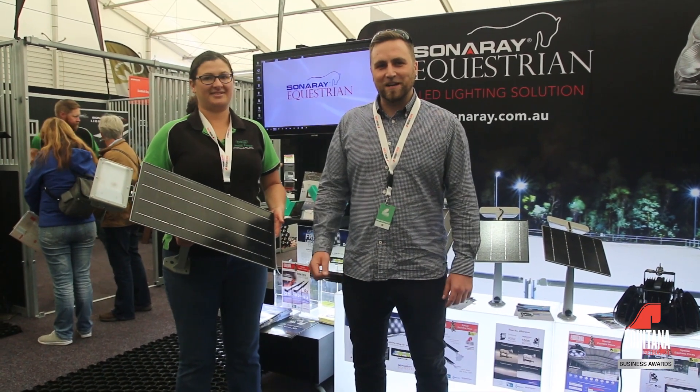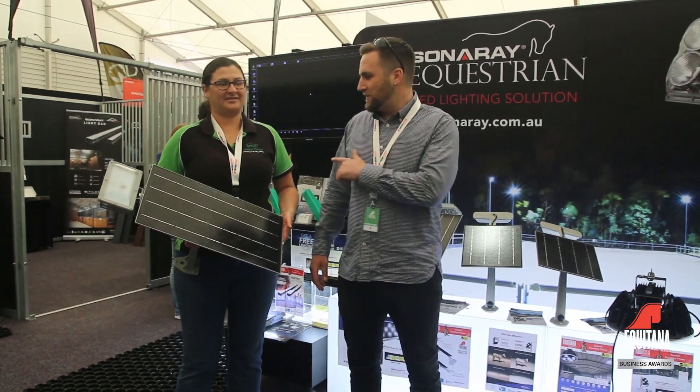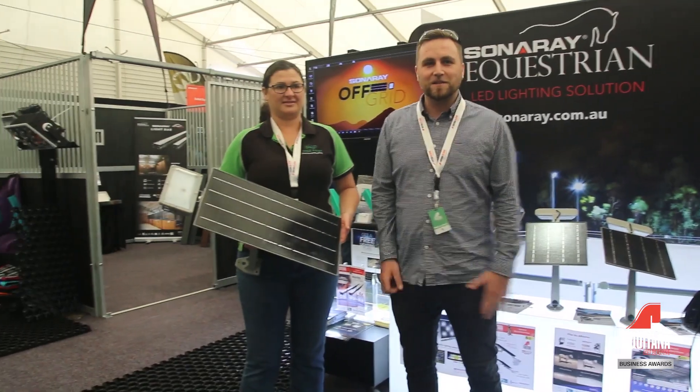I am Lee from Sono Australia. We're based in Melbourne, in Laverton North, and this is our partner Dewelle Equine. They build the stables and we fit the lighting inside the stables.